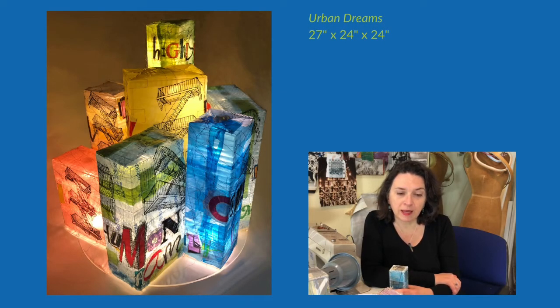Urban Dreams is a 3D artwork. It's the first of my 3D artworks that has been included in any exhibition, so I am delighted that its debut is in such a prestigious exhibition.